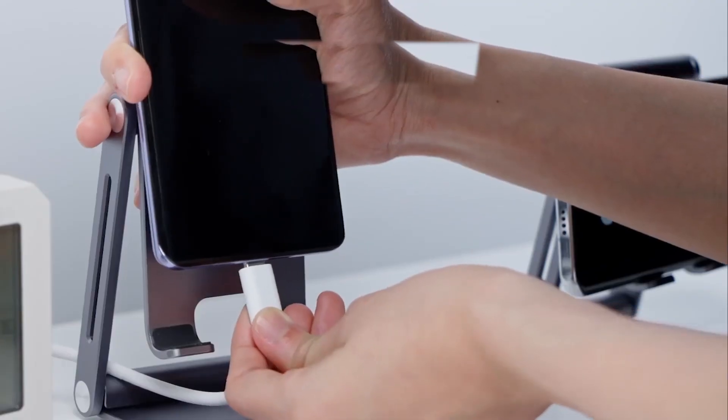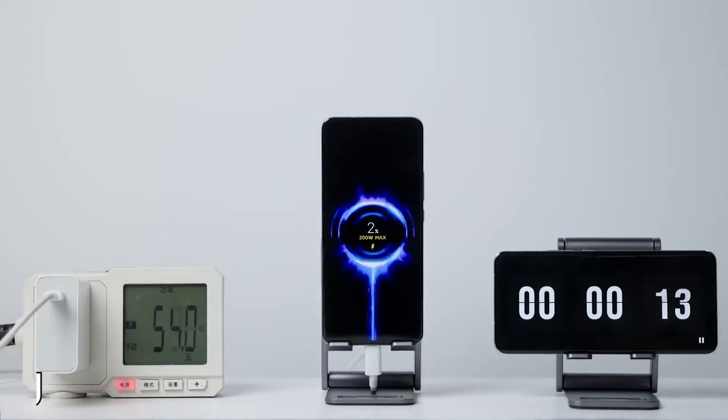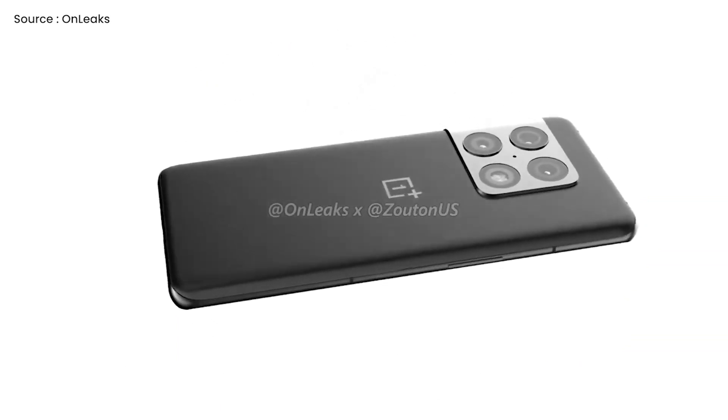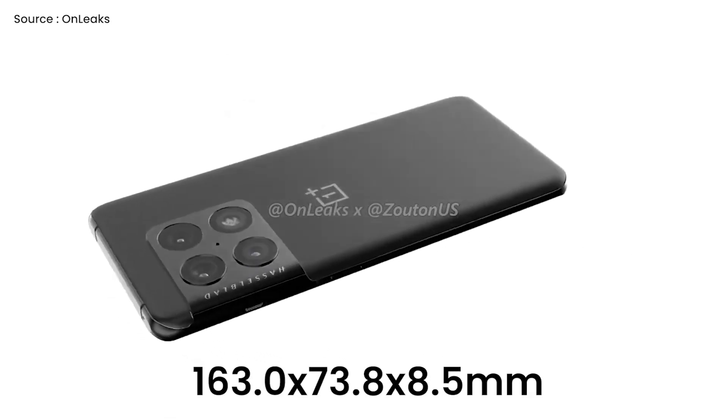According to reports, the OnePlus 10 Pro is said to include a 5,000mAh battery that can be recharged at 125W. It is also expected to have a thickness of 10.3mm due to the camera bump, with overall dimensions of 163.0 x 73.8 x 8.5mm.